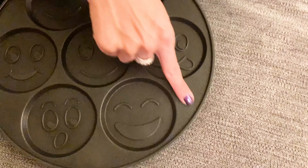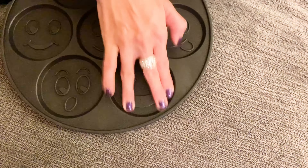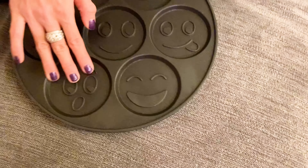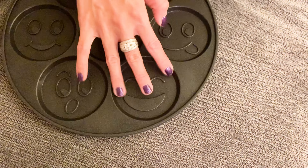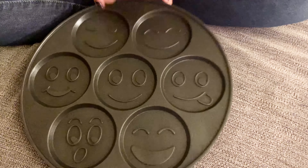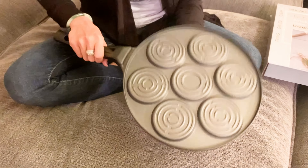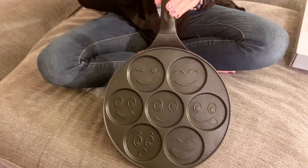Just take a look right here at this material — this is nonstick. So you make the pancakes normally, but it's definitely easier to get the pancakes out of this pan than your average cooking pan. It's a pretty durable material, and it's just a cute way to make breakfast.